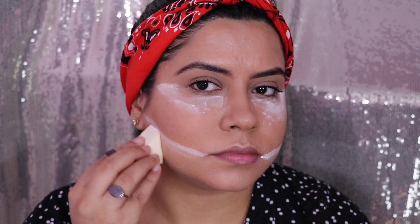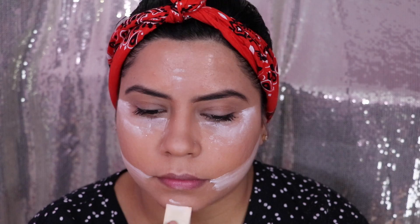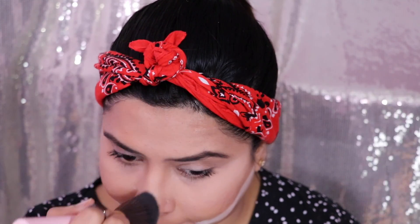When you bake your face with loose powder, you'll notice your contour looks very natural — that is the basic idea behind baking your face. Keep it for 2-3 minutes, then remove the excess powder and you'll notice your face looks slimmer and it gives a highlighted look. It gives a natural contour.